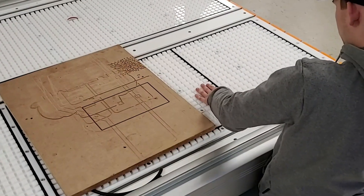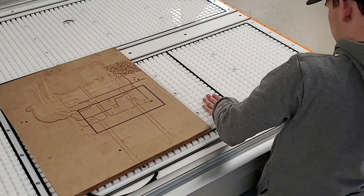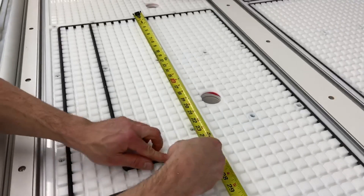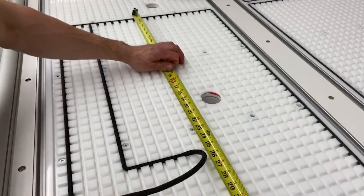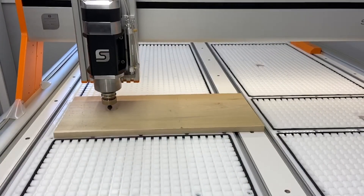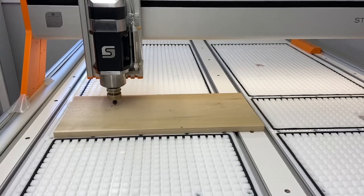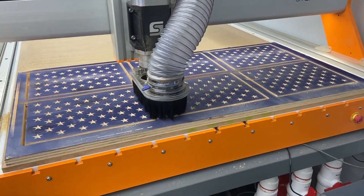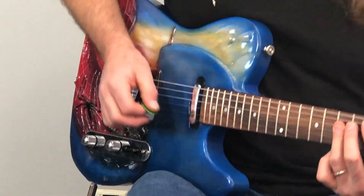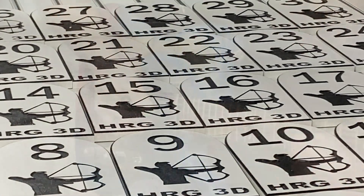Many large format vacuum systems are designed solely for processing sheet stock. The Stepcraft vacuum table has a grid system that allows you to customize and configure the vacuum zones to virtually any shape with the proper use of rubber cord. This allows you to focus the vacuum flow to just that area, which is very useful when making custom fixtures for securing projects such as guitars or for high-quantity repeatable projects.